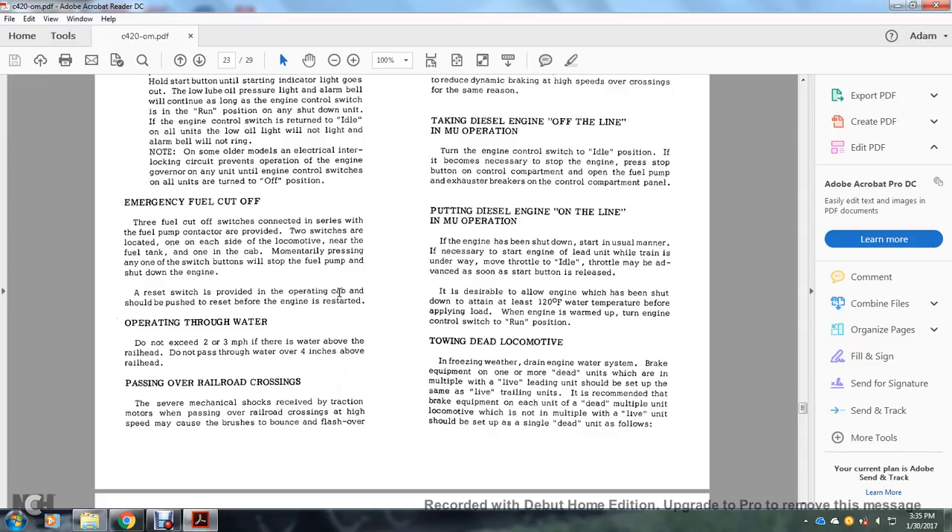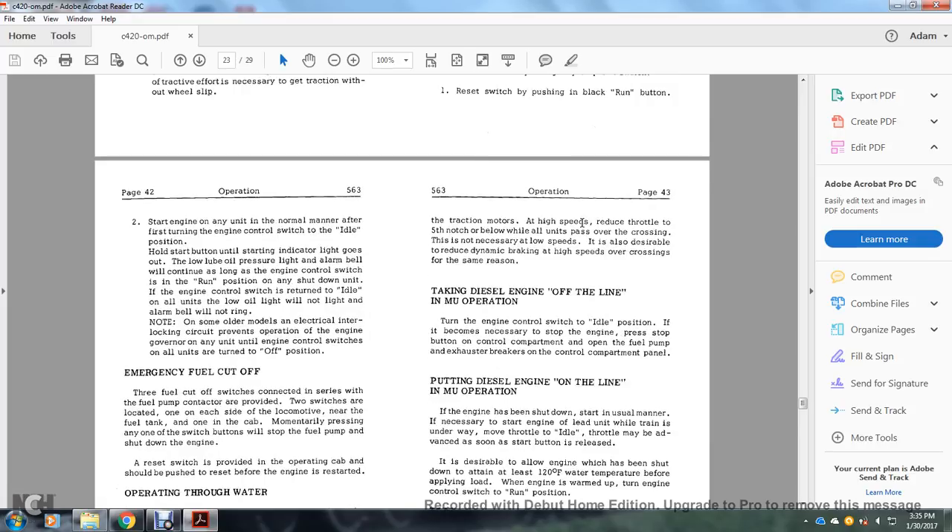Operating through water: do not exceed two to three miles per hour if water is above the railhead; do not pass through water more than four inches above the railhead. Passing over railroad crossings at high speed can cause mechanical shocks that make brushes bounce and flash over in the traction motors; reduce the throttle to fifth notch or below while all units pass over the crossing. This is not necessary at low speed. It is also desirable to reduce dynamic braking at high speeds over railroad crossings for the same reason.